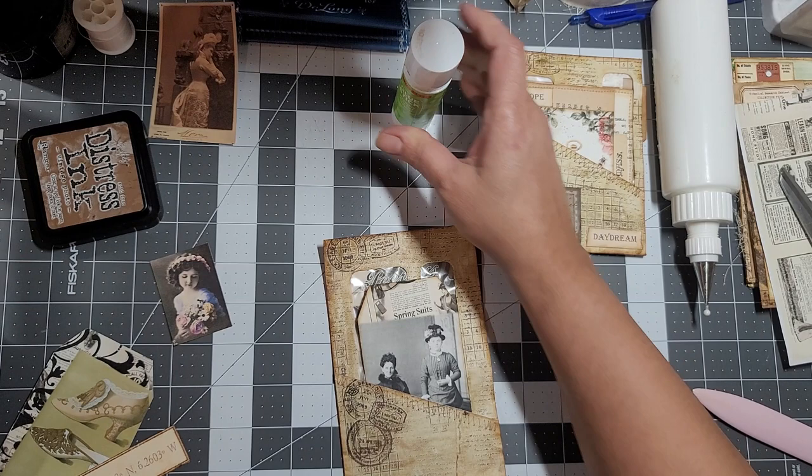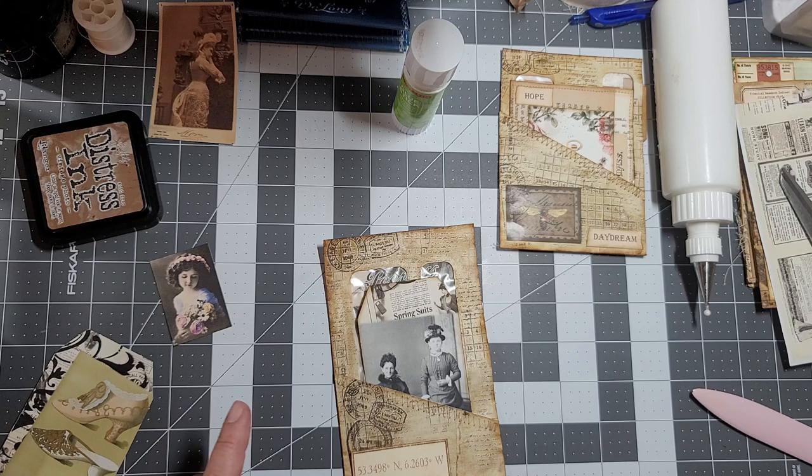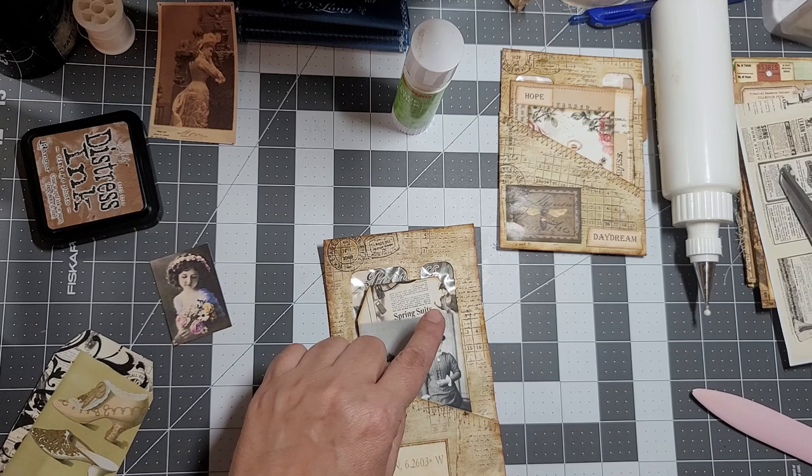I kind of like this here, but I feel like I need something else. We also need to cut the tag - that's another thing.